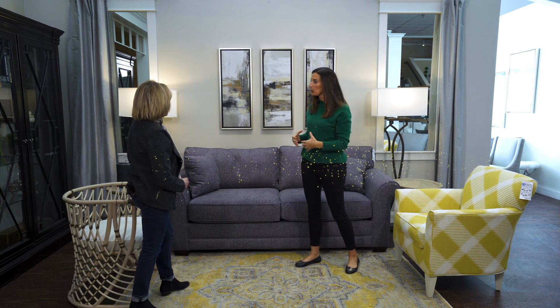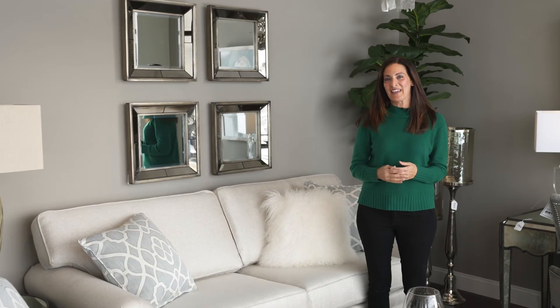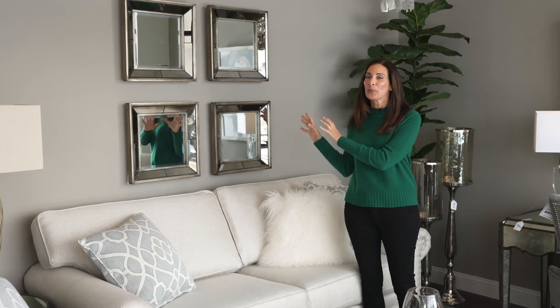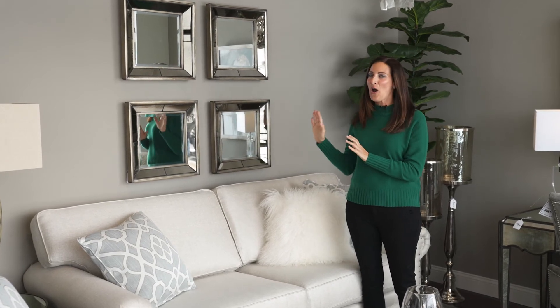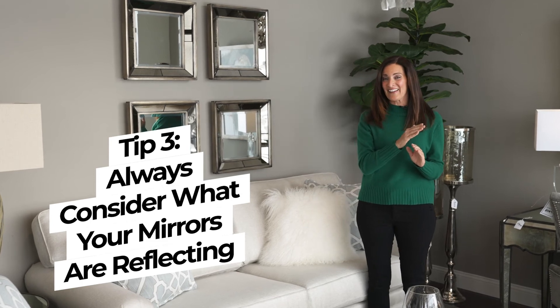We brought them closer together and grouped them as one. One other tip that Genevieve gave me is that when you're hanging mirrors, whether it's in a grouping or one large mirror, always consider what those mirrors are going to be reflecting on the other side.